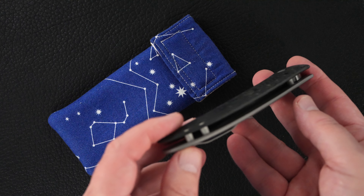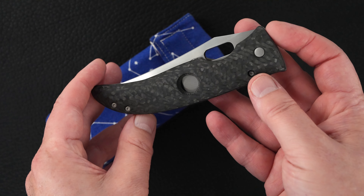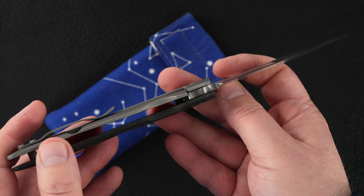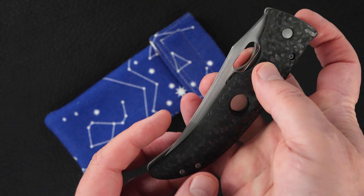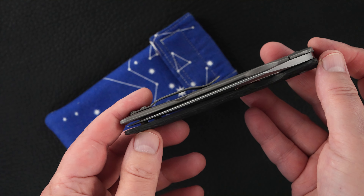This guy is pre-owned in mint condition. Sorry about my focus. Same great action, same lockup — 50 percent — easy lock release, nice resistance coming back, and the blade is dead center.